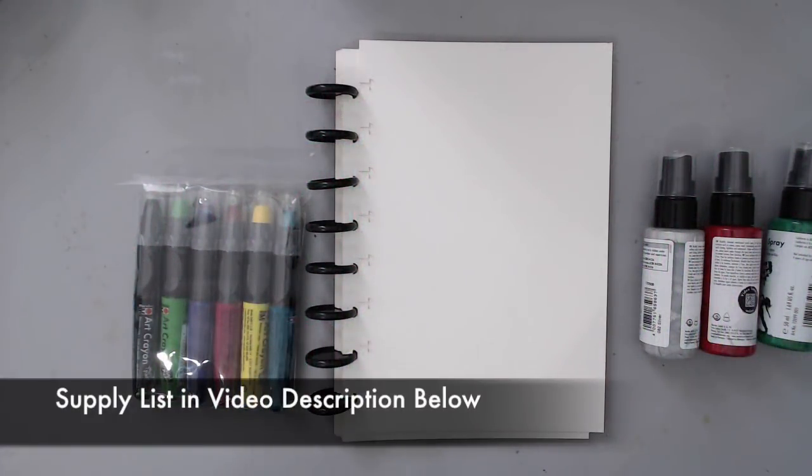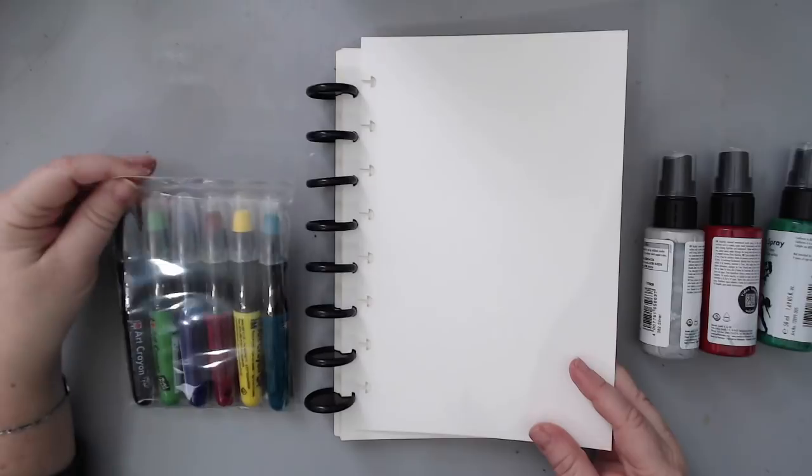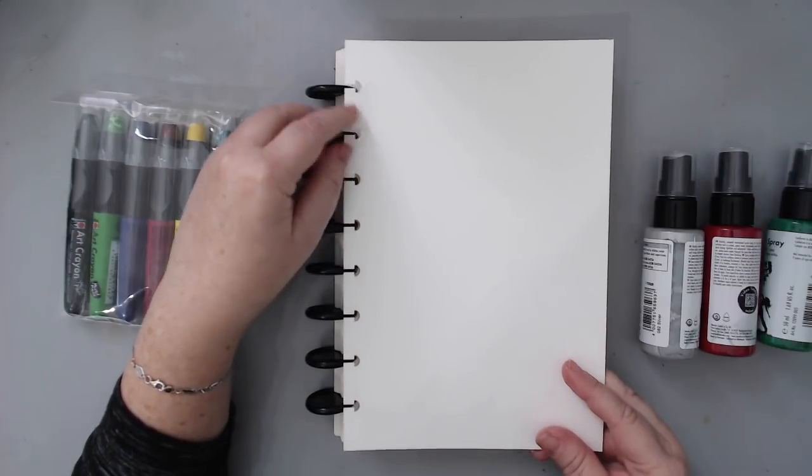Hi everyone, it's Karen here and welcome back to my channel. Today I have a brand new art journaling tutorial in collaboration with Juggles, and I'm really excited to showcase some of the products that are being featured this month.